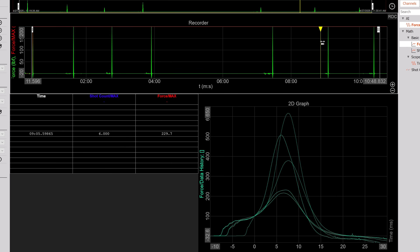Then we've got the Silencer Co Omega 300 with brake — right down there with the other braked configurations. And finally the muzzle brake itself, which is almost entirely equivalent to the braked suppressor configs.